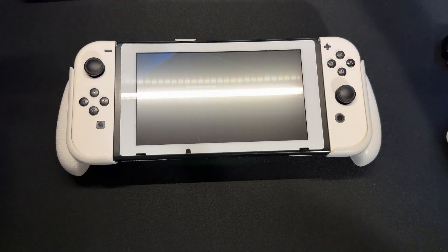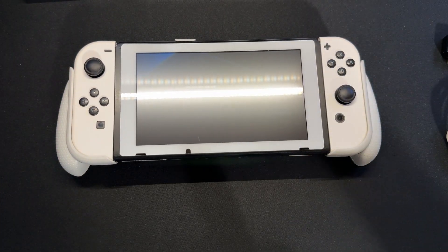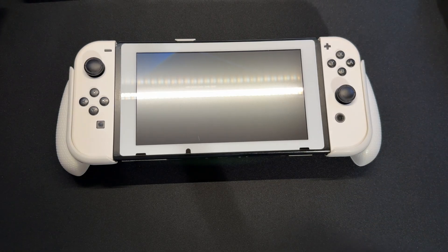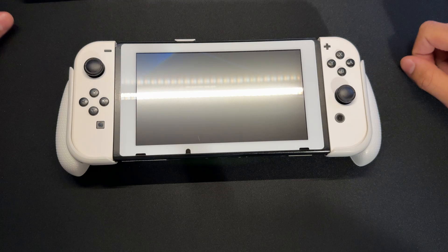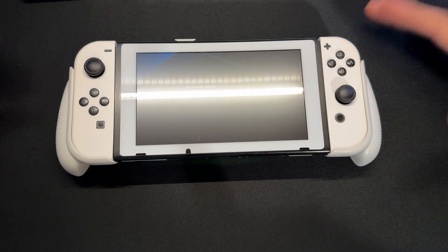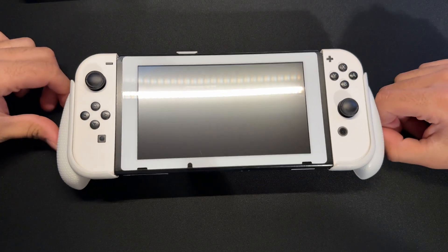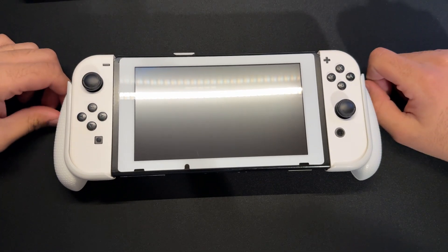Hey guys, LotusTek here back again with another video. In this video, I'll be showing you guys how to basically update your Nintendo Switch to the 1.19 version because 18 is outdated now. A lot of people have been wondering how to update to this version because it seems complicated, but it's not that complicated to do.